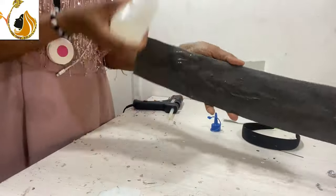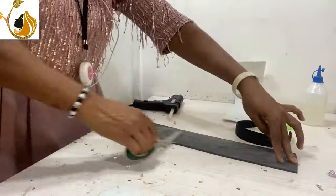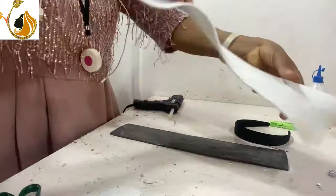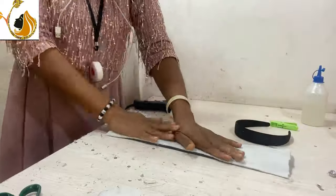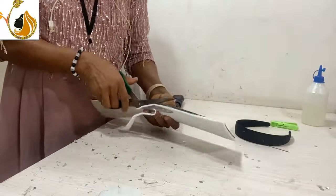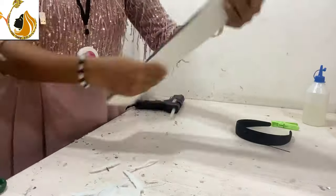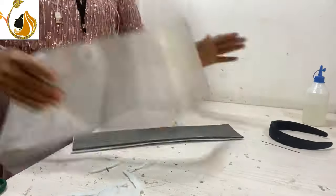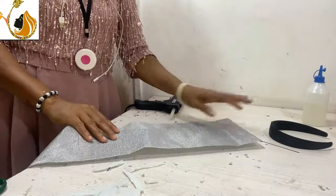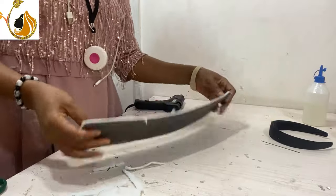I use the measurement of the headband to cut my marco as well. The next thing is I'll use my liquid glue to glue the chest wording to it. You can also do this using the elbow stick — that shoemaker glue.